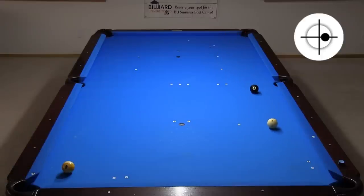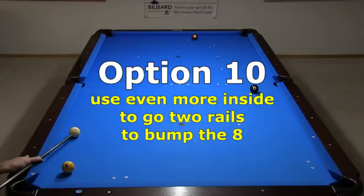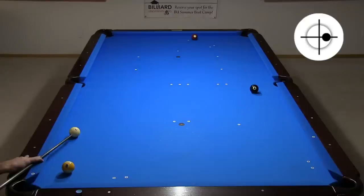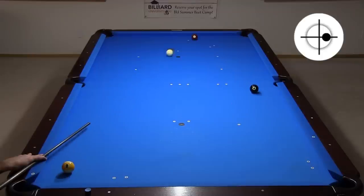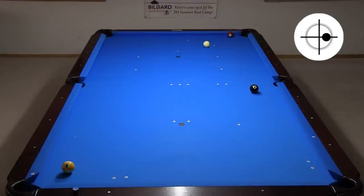One downside with this approach is the proximity to the side pocket, where you can hit the point or scratch. With a touch more inside, you can safely miss the side and bump into the eight. The result won't always be good, but sometimes it works out. Here, I get a shot at an easy combo for the win. Here, I get a shot at the eight in the corner. And here, I get a shot in the side. But in general, it is best to not bump a ball that doesn't need a bump.